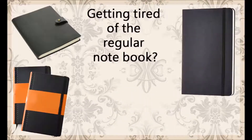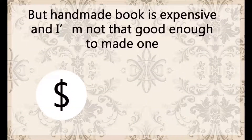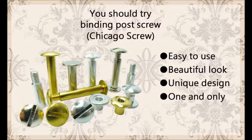Getting tired of the regular notebook? Looks boring and everything the same. What choice do we have? A handmade book! You can have cheap price and high quality at the same time. You should try binding post screw, also called Chicago screw. It's easy to use, has a beautiful look, and a unique design — one and only in the world.